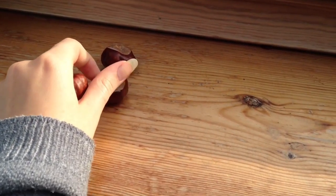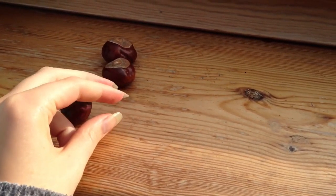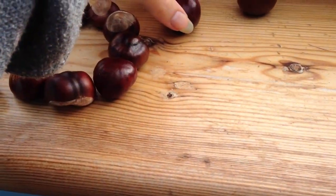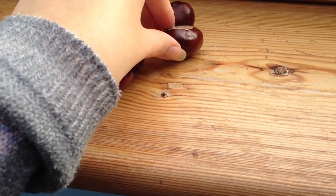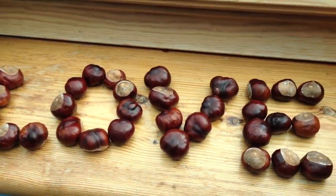For the next room decor idea, we will also use chestnuts because you can make so many good things with them. I created a word with them. You can also create a different word or just a shape like a heart, and it turns out so cool and is so easy and cheap.